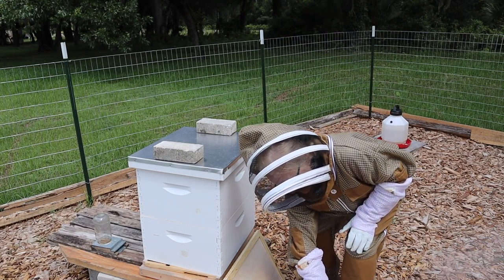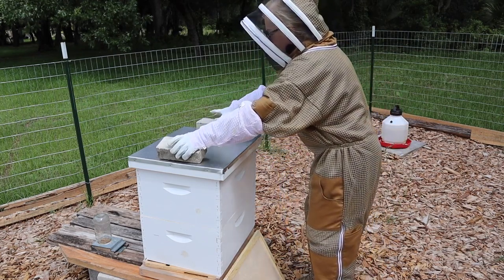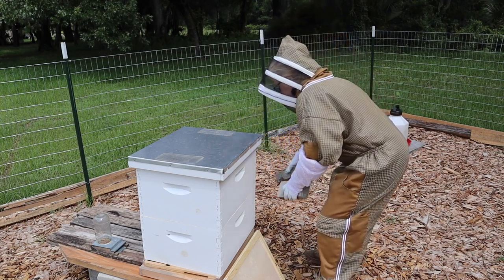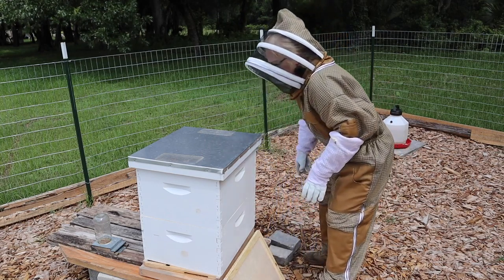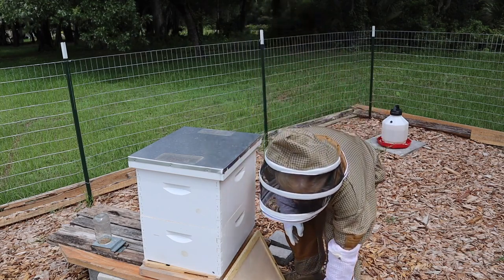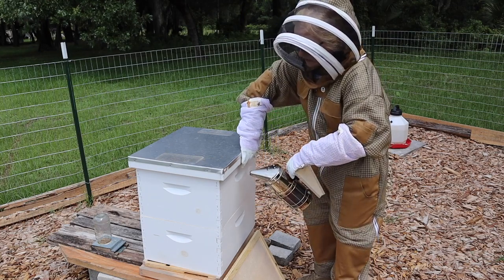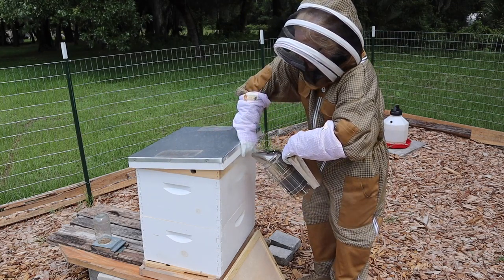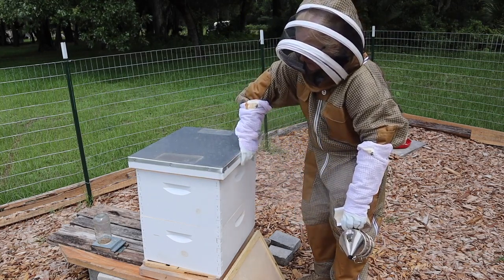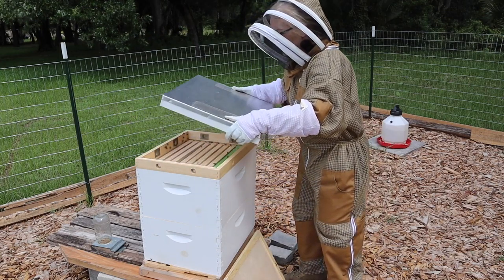It's really easy to forget about your smoker because you get interested in what you're doing, and especially when you're new and trying to remember everything. So you want to be sure and keep your smoker going. First thing we're going to do is give a little squirt just to let them know we're here and calm them down.